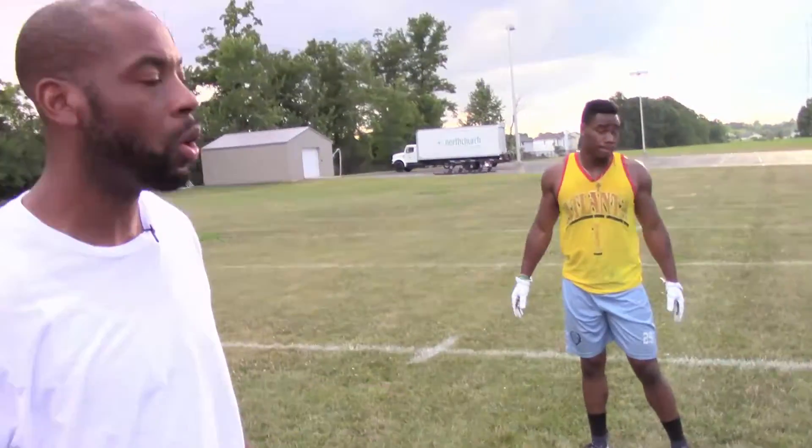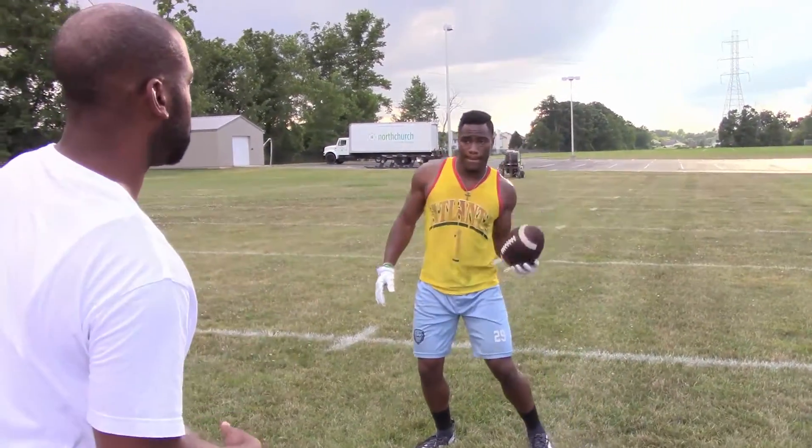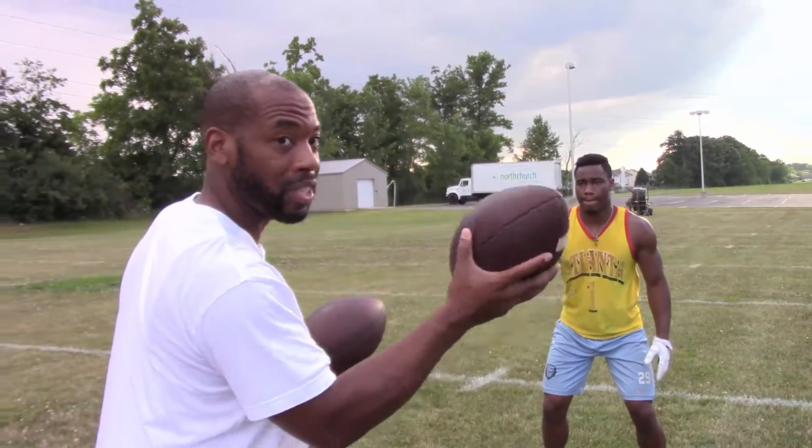Today we're going to incorporate two footballs to work on some hand-and-eye coordination movements. This drill is actually called the popcorn drill. As soon as I toss one ball, he's going to catch it. As soon as he catches it — or as soon as the ball touches his hands — I'm going to throw the other ball to his side.